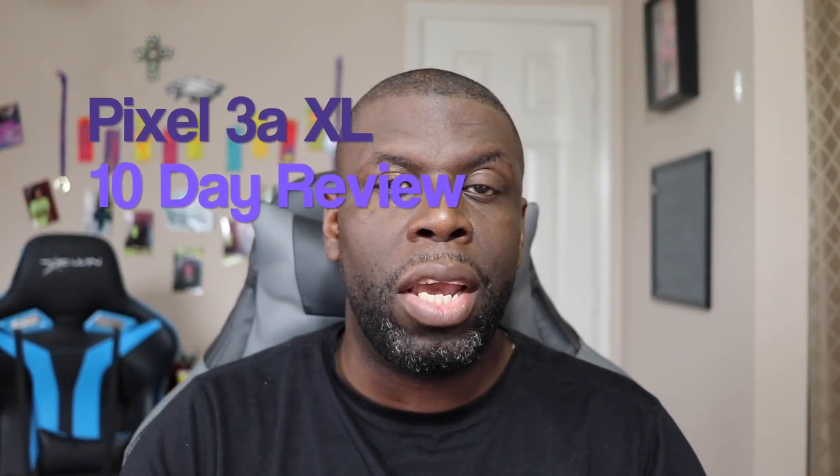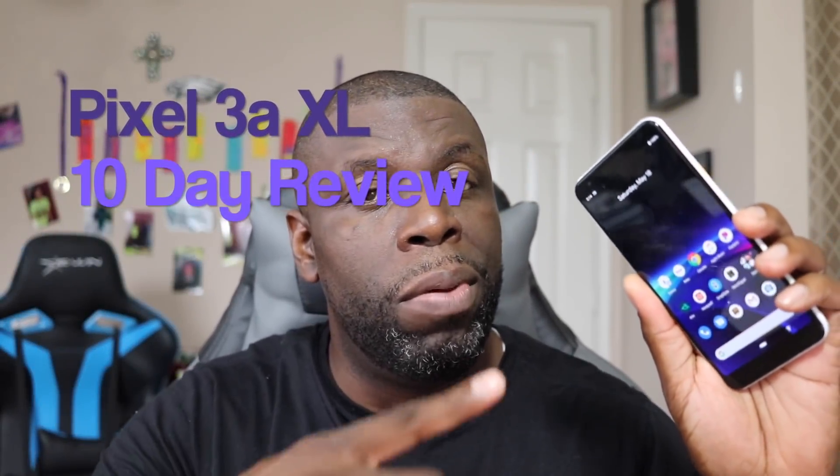Hey guys, welcome back to another video. It's your man Jay, and today we're going to do a 10-day review for the Pixel 3a XL. Let's get into it.